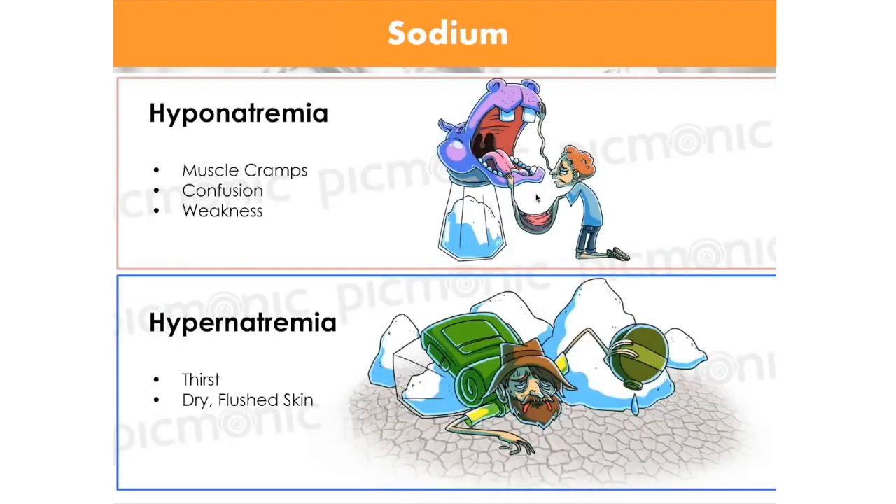A low sodium is hyponatremia. You'll see the hippo salt shaker mnemonic — hippo meaning low, with a salt shaker. If you have a low sodium and it's responsible for extracellular excitability, you're going to see not very much excitement: muscle cramps, confusion, general weakness, and lots of problems.